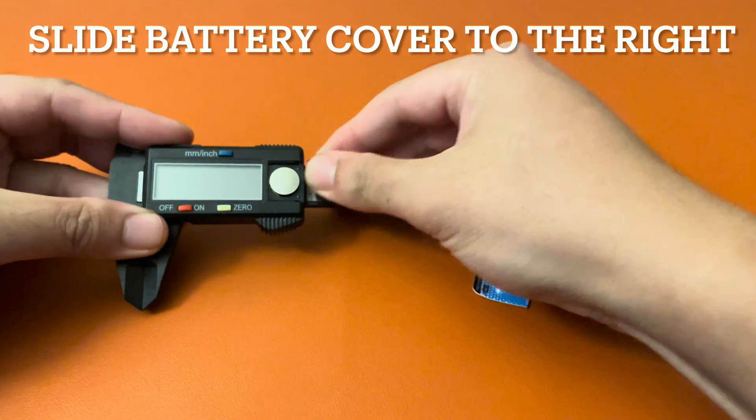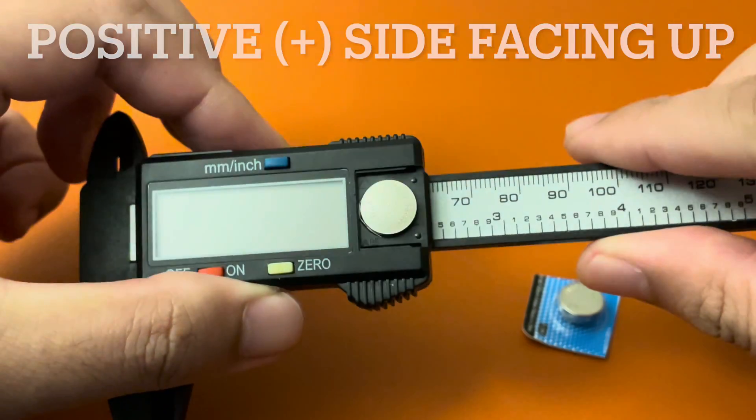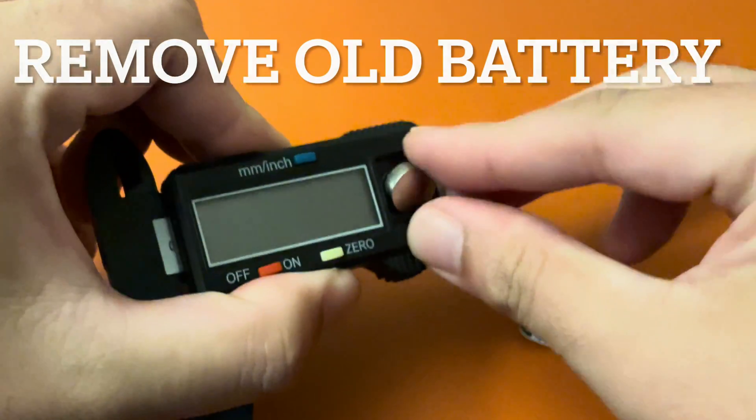All we've got to do is slide the battery cover here. One thing to note: the battery has the positive side facing up. Now we can remove the old battery.